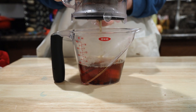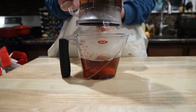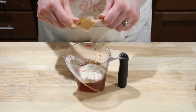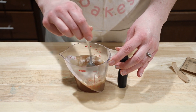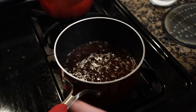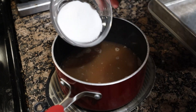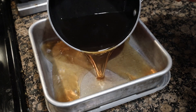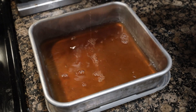Start by boiling two cups of water and adding it to one tablespoon of black tea. Let it steep for 10 minutes, then strain and cool it a bit before continuing. Mix two packets of gelatin into half a cup of the tea mixture and let it bloom for about three minutes. While it's blooming, you can heat up the remaining tea until it starts boiling. Remove it from the heat and add in the gelatin mixture and four tablespoons of granulated sugar. Once the sugar and gelatin have dissolved, pour it into a baking dish and let it chill for three to four hours in the fridge.